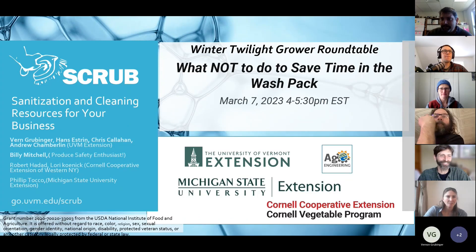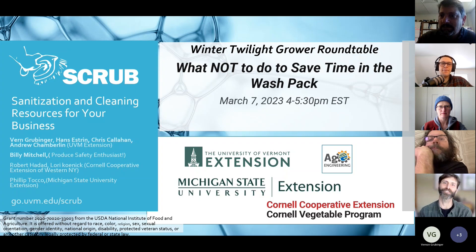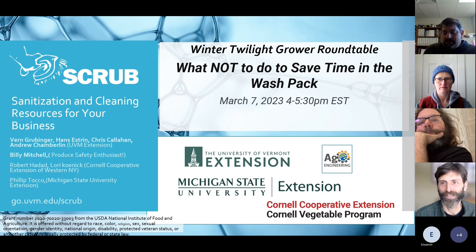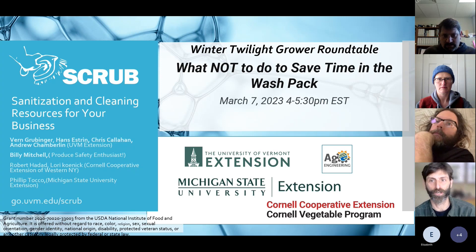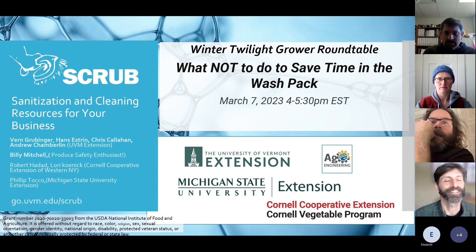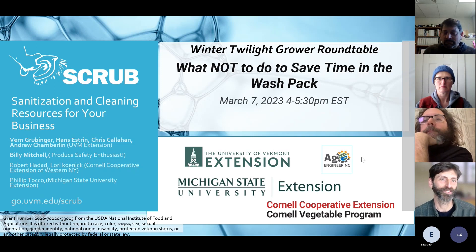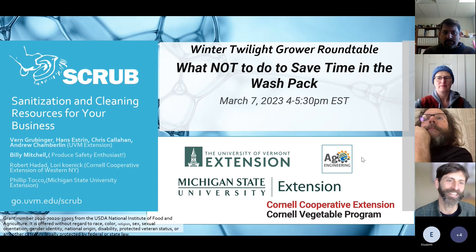Welcome, and I'm thrilled to host this fifth in the series of six Winter Twilight Grow Roundtables. This evening we're focused on what not to do to save time in the wash pack, or in areas around the wash pack that influence doing less in the wash pack. This is coming to you from our three-year SCRUB project — SCRUB stands for Sanitization and Cleaning Resources for Your Business.